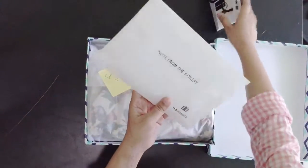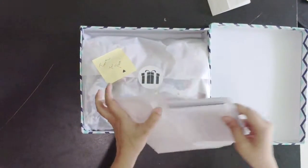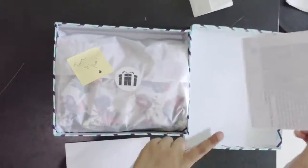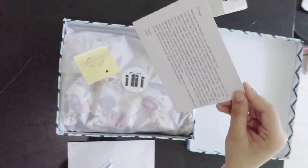This is a note from the stylist where the stylist will tell the customer. The stylist has given her rationale why she has picked a particular item for the customer.